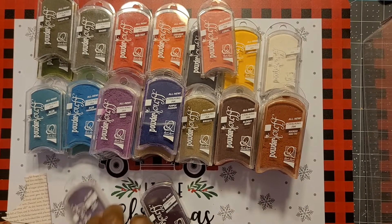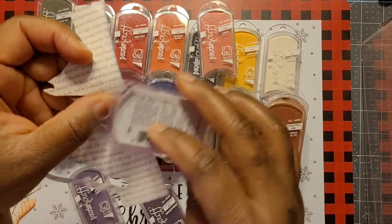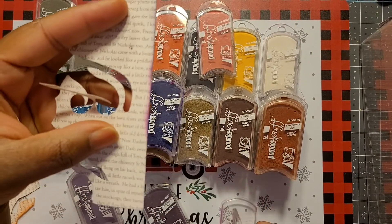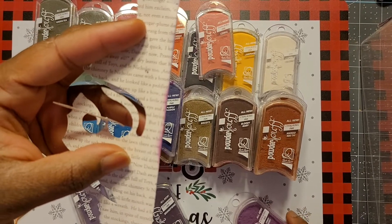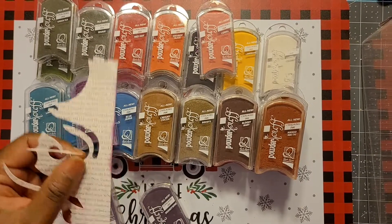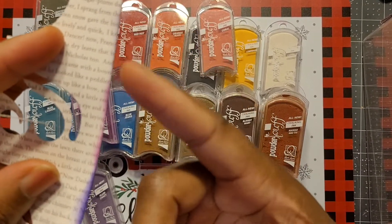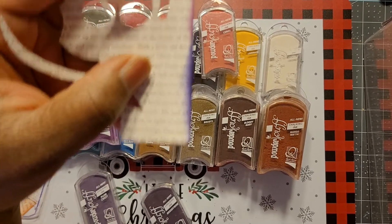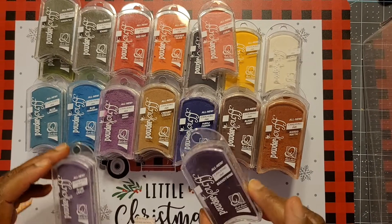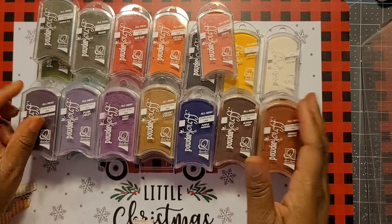Plum Crazy is very light. Very Berry is darker than the first one — love it! And then Purple Passion — so we've got three different shades: lightest, medium, and darkest. The last one is the purple passion. Brandy Wine, which I haven't opened, is more of a burgundy, dark deep purple.